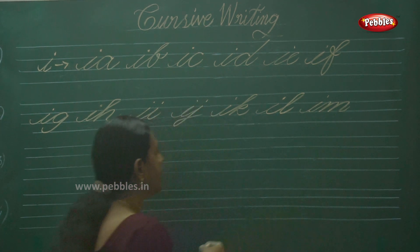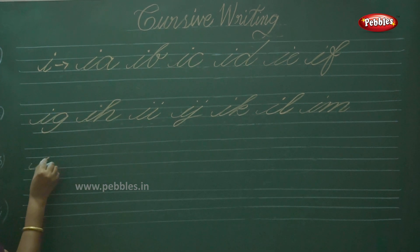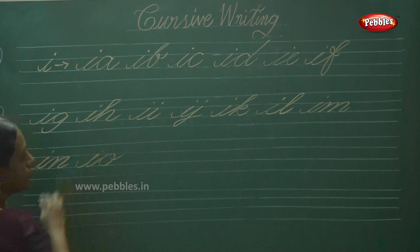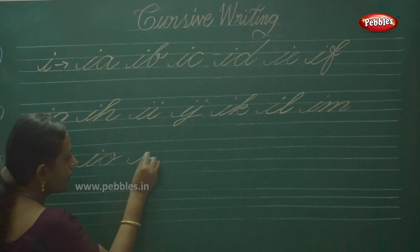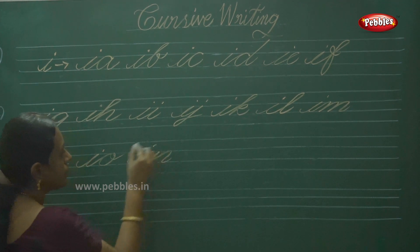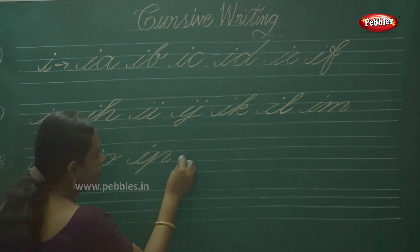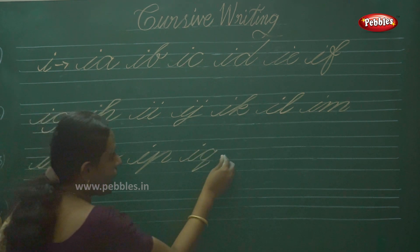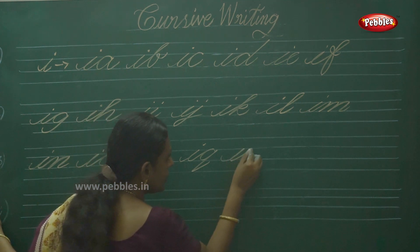Children, then IN. Next one is IO, and IO. Next one is IP. Then IQ. Next one is IR.